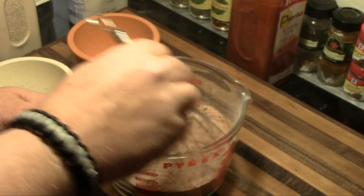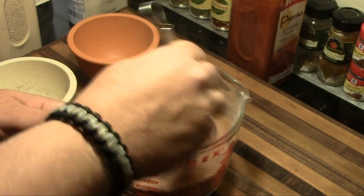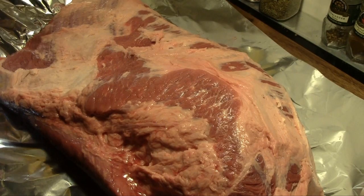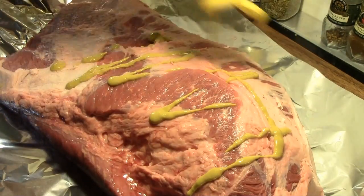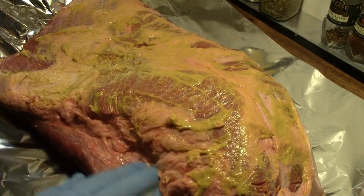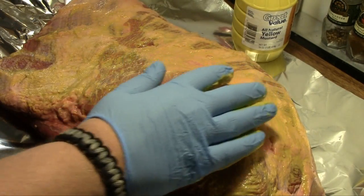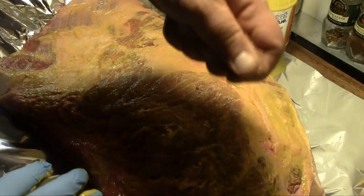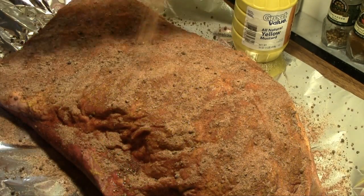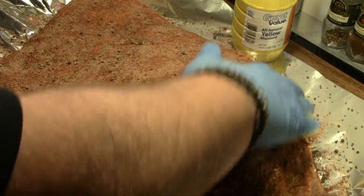I've got my brisket trimmed out and we're gonna do the typical mustard slather — rub mustard all over the surface to help the rub bind to it. We'll rub it all over like that, then sprinkle our rub on with a good liberal coat. After we get that side coated, we'll pat it down to get that rub to stick.